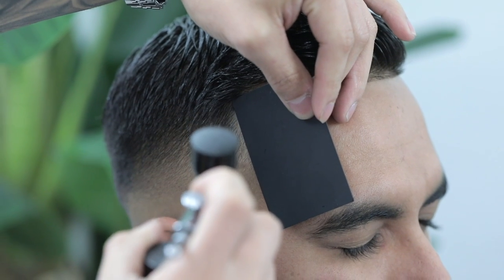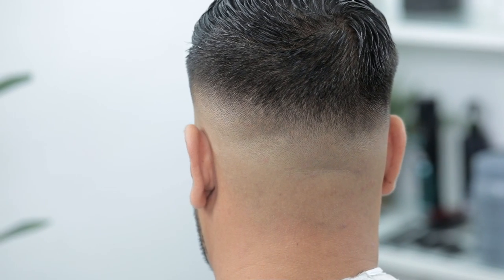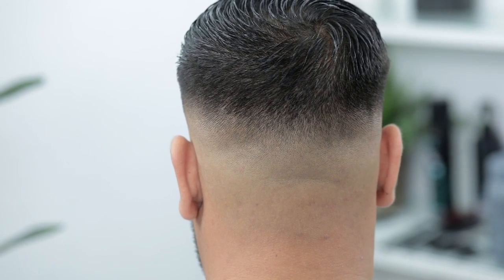Finishing it off with some hair enhancements. Here's the before in case y'all forgot, and finally the after — a bald mid drop fade with the comb over. I hope y'all learned something. Please give us your feedback down in the comments below. As always, thank y'all so much for tuning in — till next time, peace.